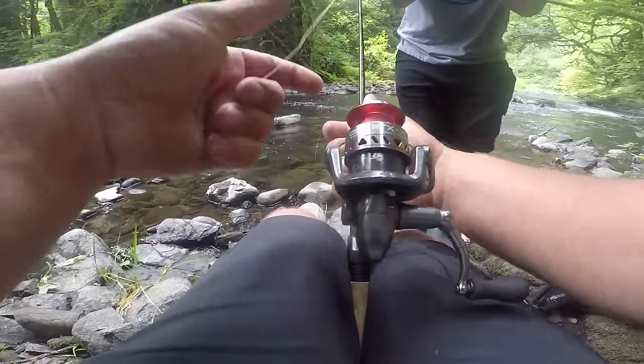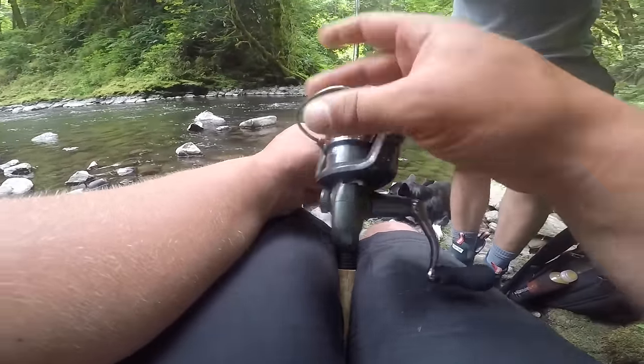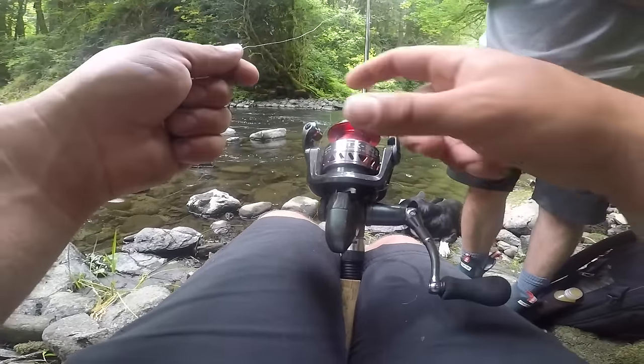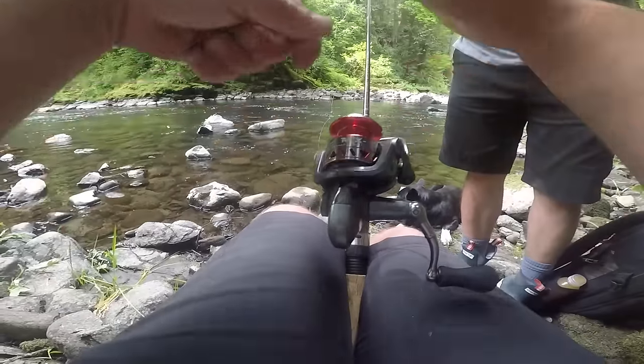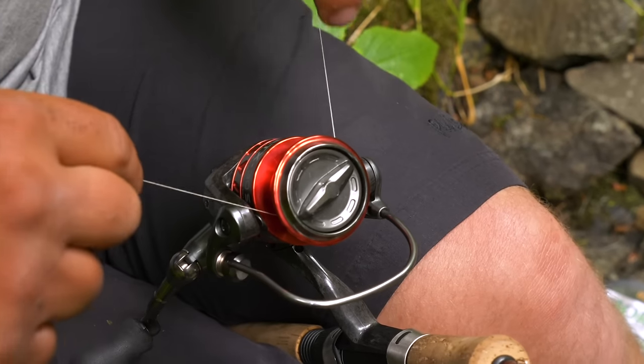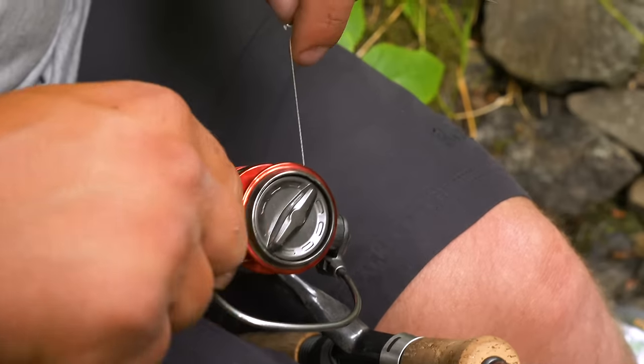I'm going to put this between my knees and make sure this bail is open. A big mistake a lot of people make is they'll leave that bail closed, put their line on there, and when they go to start reeling there's nothing there to grab it with — that little rolling pin. So I'm going to open my bail, lay the end of that line on there, and wrap it around three or four times.